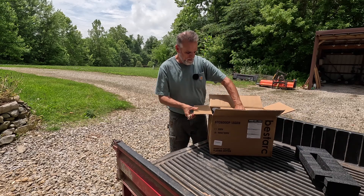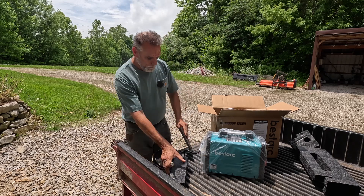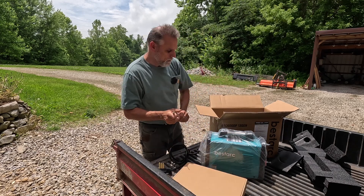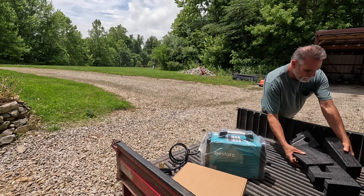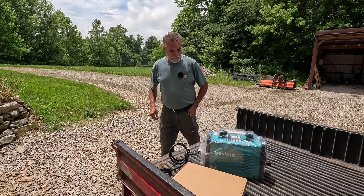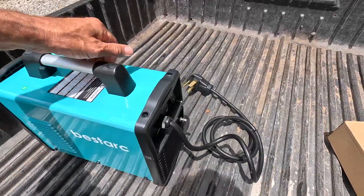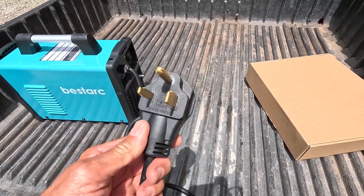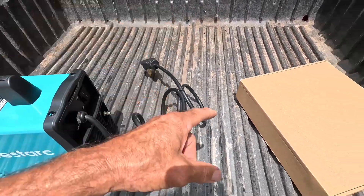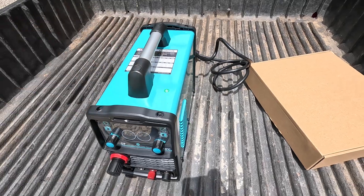The prerequisite foam — there's the main event right there. Pretty small package. The description said that this plasma cutter would run off of 220 or 110. You can see that it comes with a 220 outlet, pretty heavy cord on it also. I think there's an adapter in that box right there that'll convert it down to 110. We're not gonna run it on 110 — we have 220, so that's what we'll be using to power it.